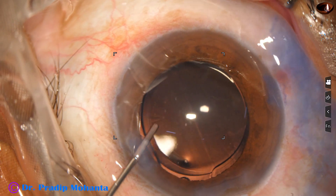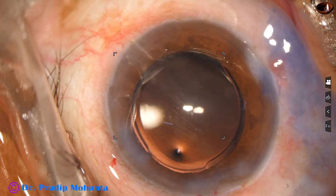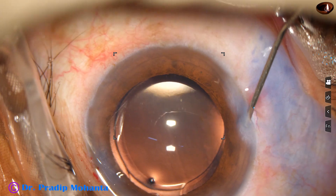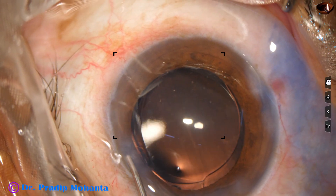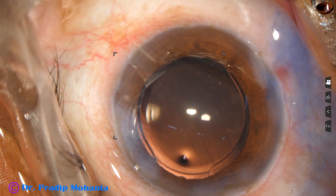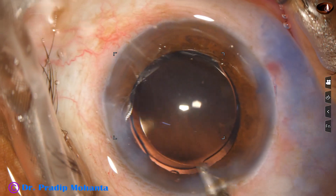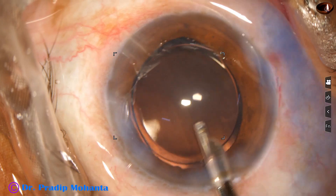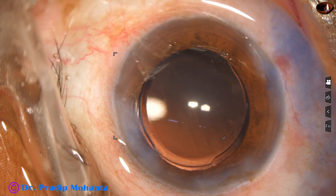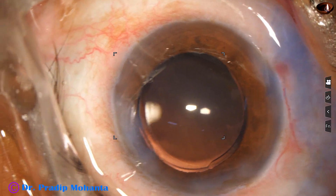We can see by the round shape of the rhexis that the lens is well positioned. The side ports are closed by hydrating the corneal stroma on either side of these stab wounds. This is the final lavage of the anterior chamber — nicely formed. Integrity of all wounds is checked and the case is concluded.